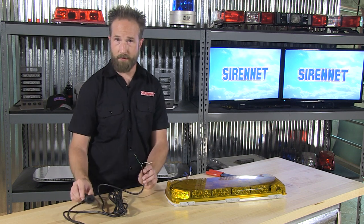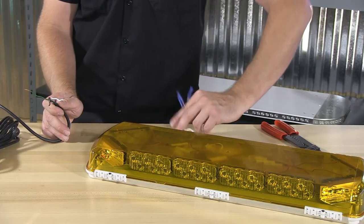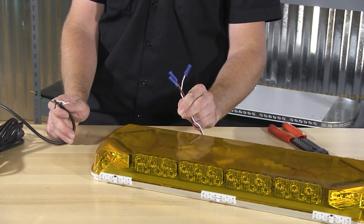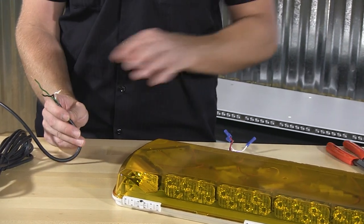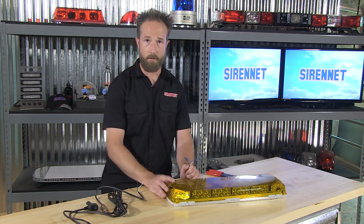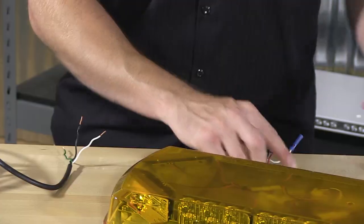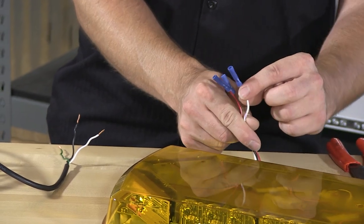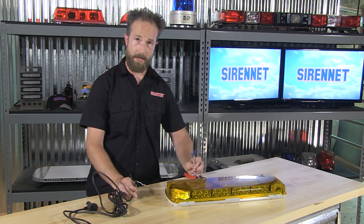To give you a demonstration of exactly how this can work for you, I'm going to take a mini bar here — it happens to be a Century from Whelen Engineering, the 23-inch version. The mini bar has three wires: lead, ground, and a flash pattern wire — the scan lock. We can take those three wires, connect them, and with that, a product that's permanent-mount designed — utilizing switches of your choosing — you can make things super easy. I've already gone ahead and added connectors onto the pigtail from the mini bar.